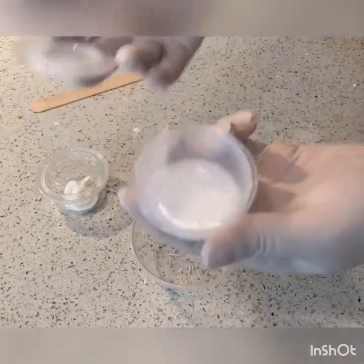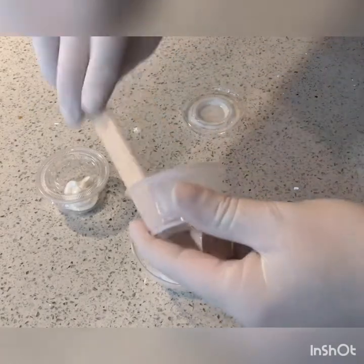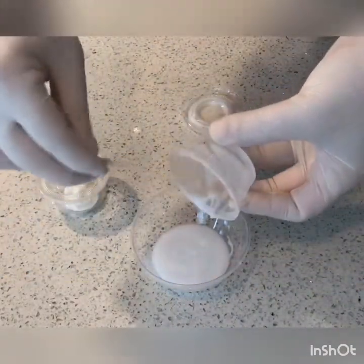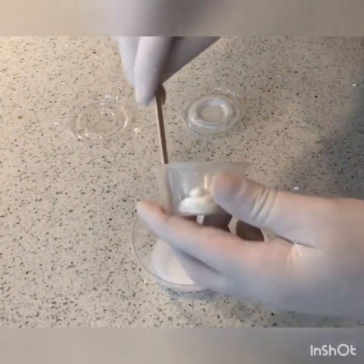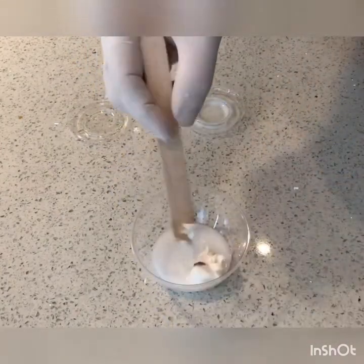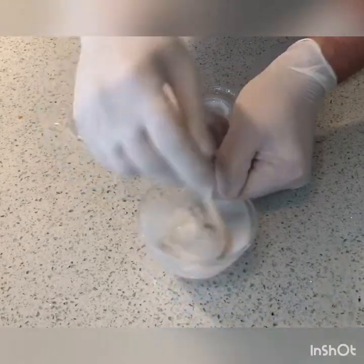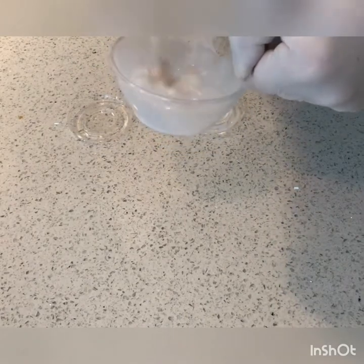You're going to take one of the containers — it doesn't matter which one — and go ahead and pour that into the empty bowl. You can use the little wooden stick to scrape all of the product out of there and into that bowl. You'll take the next container, take that substance, and put that inside of the larger bowl too. Then go ahead and start to mix that. You could use the wooden stick to mix if you like.